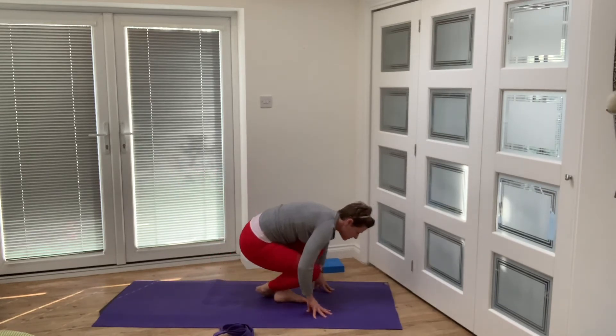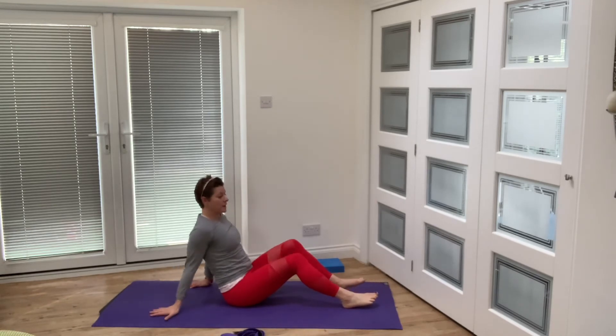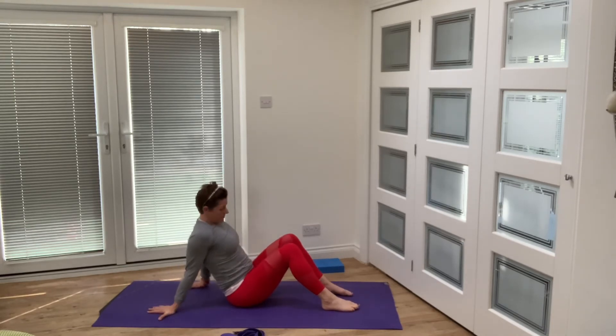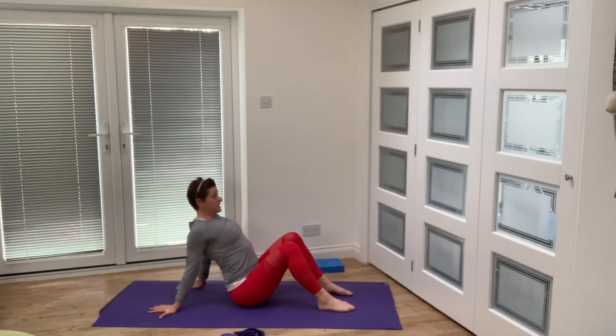Bring yourself to a seated position with feet on the floor. Take your hands behind you — fingers turning backwards, leaning back a little — then push your chest up and forwards, really working on strength as you push and pull your shoulders away from your ears. We've worked on that really good chest opener — now let's see how we feel about opening the chest a little more in this position. From here, squeeze your glutes and lift up through your pelvic floor — you are in a small back bend, so make sure you're safe when you do this.